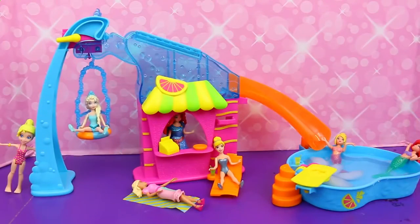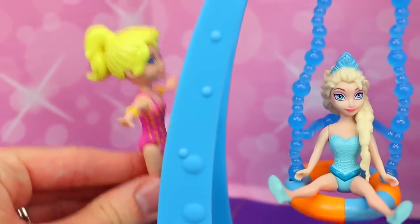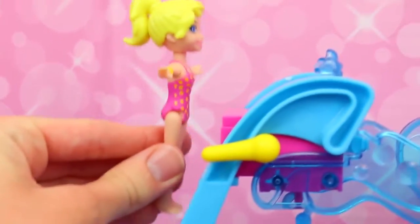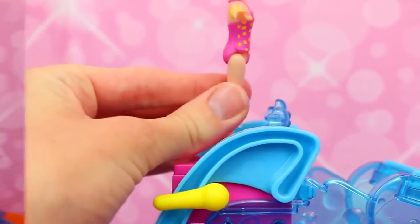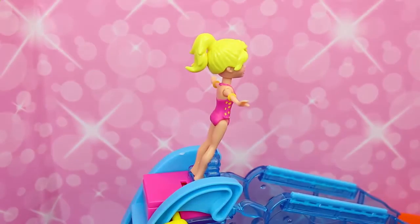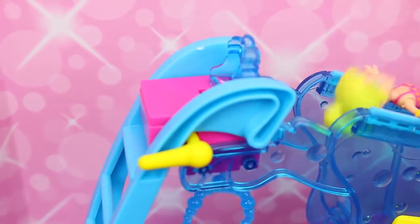This set is perfect for Magic Clip dolls and also little Barbie dolls, so we have all of Polly's friends here today. Polly has to show off the best feature of this flip and slide pool, so she's climbing up the ladder. Then you have to slide her feet into this little plastic wave piece. There's a lever on the side — if you push it down, then Polly flips.